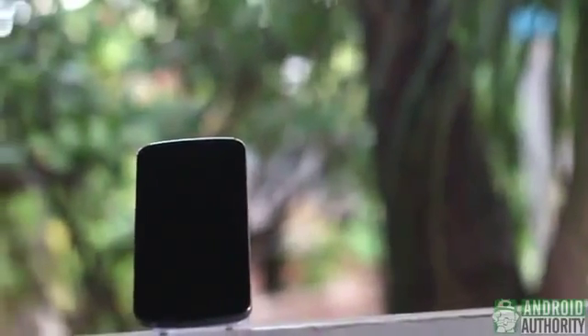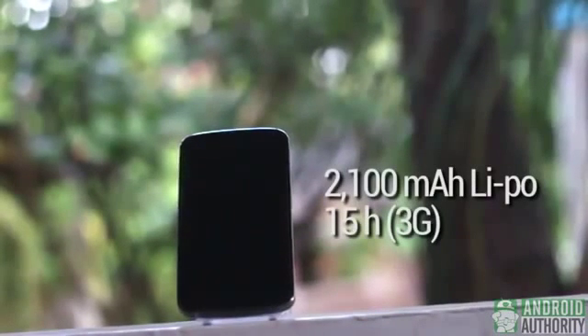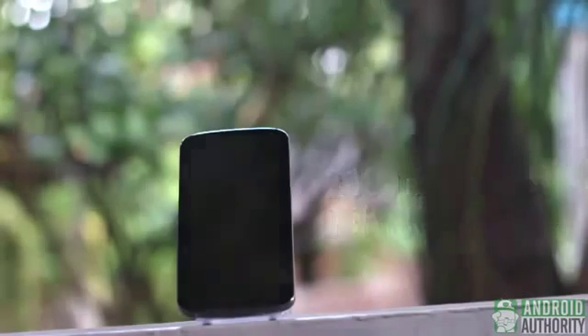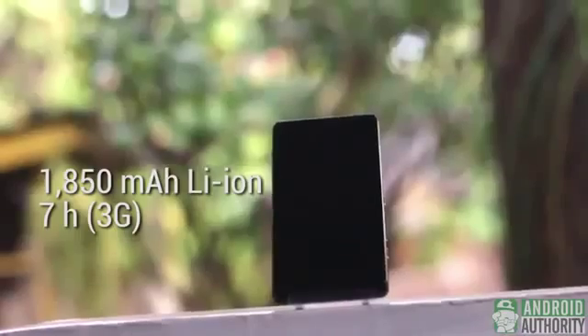Amidst all the power-eating activities that can be done on these two phones, the Nexus 4 seems to offer better battery life with its 2100mAh lithium polymer battery and 15 hours of talk time on 3G. The Xperia T has an 1850mAh lithium ion battery with 7 hours of talk time on 3G.